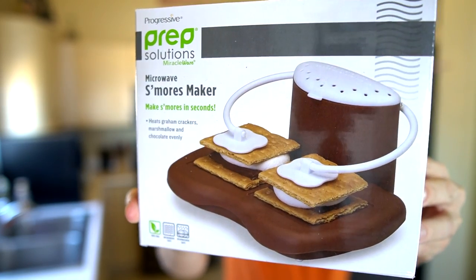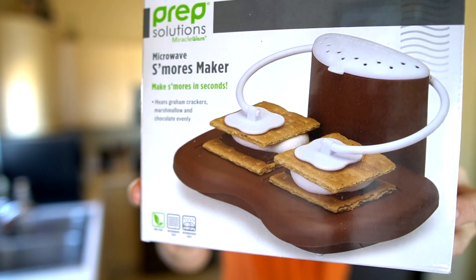Let me head to the kitchen and try the s'mores maker. After that, I'm also going to try a candy bar I bought from the UK which reminds me of something I ate when I was a kid, so stay tuned for that. This Progressive Prep Solutions Microwave S'mores Maker supposedly allows you to make s'mores in the microwave in 30 seconds. Since I prefer weird gadgets, this one definitely stood out, so let's crack this open and see how it really works.